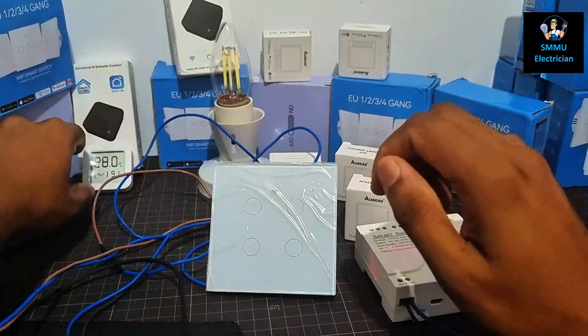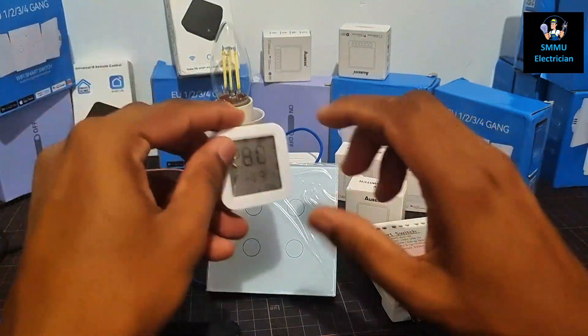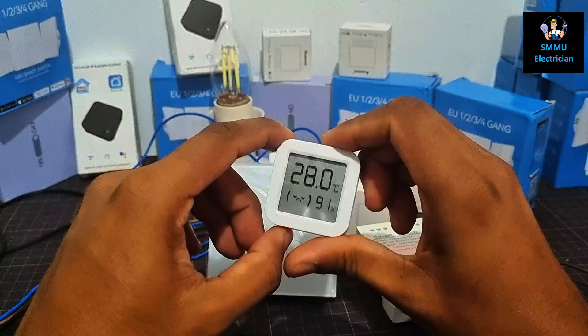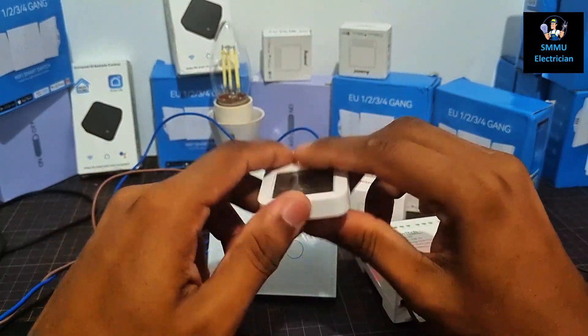If you have a device, then you can switch to the temperature. You can switch to the device, you can switch to the coin battery, and you can switch to the device.